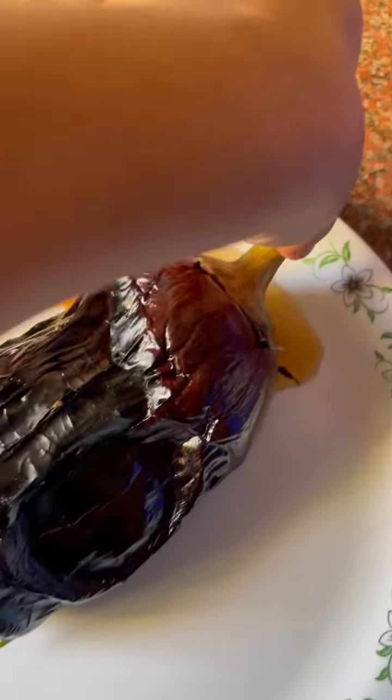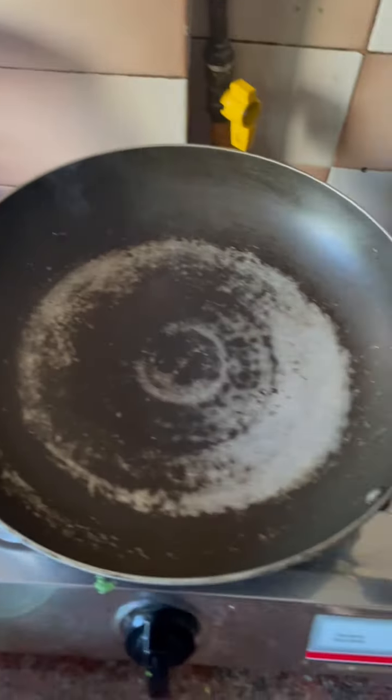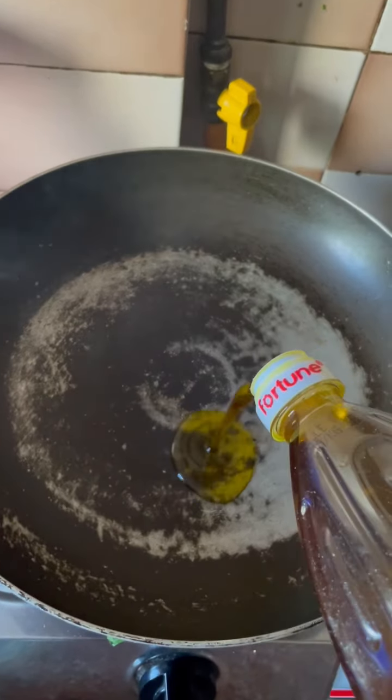The brinjal has cooked from all the sides. Now it's time to peel the brinjal. Add oil in the pan.